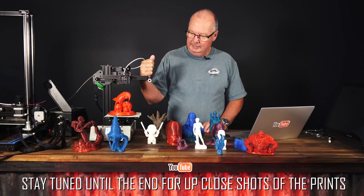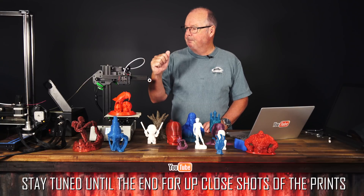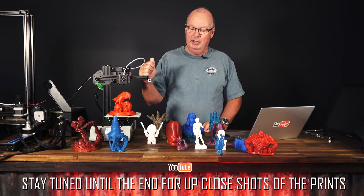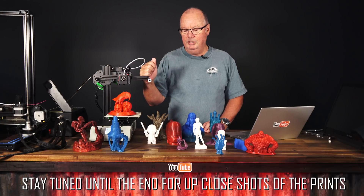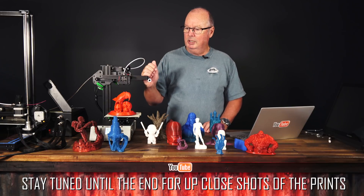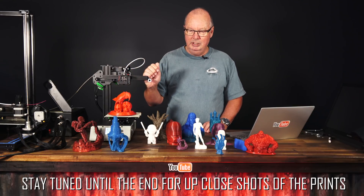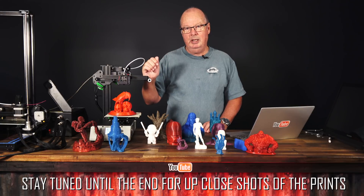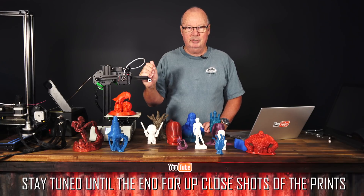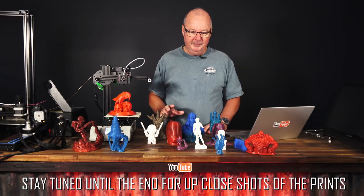The print quality of this thing is as good as I've seen on any printer, if not better. I've seen some pretty decent expensive printers and this thing will match any one of them. I would say the print quality — even though it's in a smaller size — is better than a CR10, it is better than a JG Aurora A5, and it's at least as good as a Zortrax, which is an expensive machine.